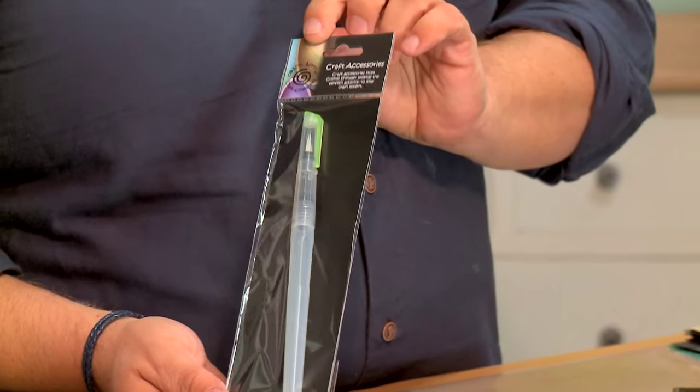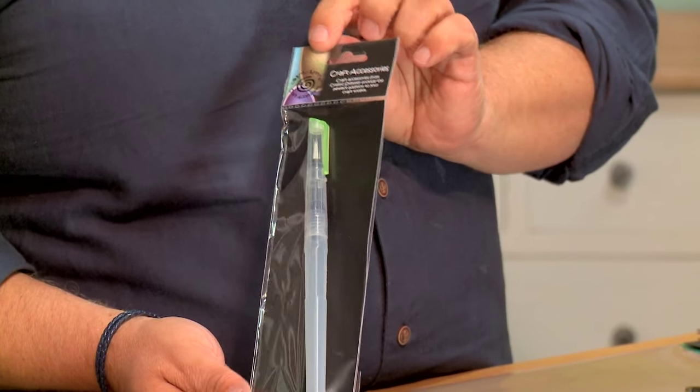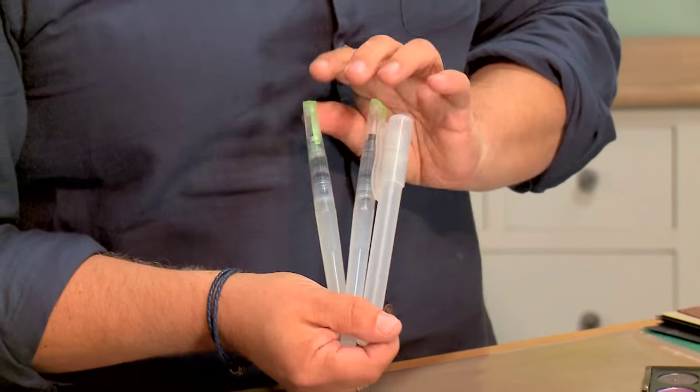These come in two styles. First of all we have a single water brush, so if you just want one water brush that will cover every colour. Or we do a set that has two water brushes and a spray bottle. For starting out, this is the one that I went for first because it has got everything you need. In one palette and one set of brushes you can get started straight away.